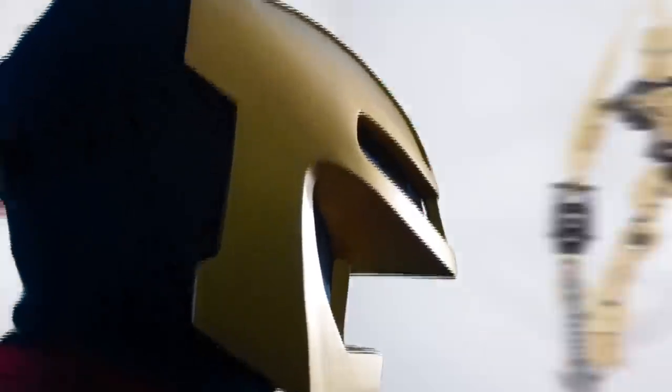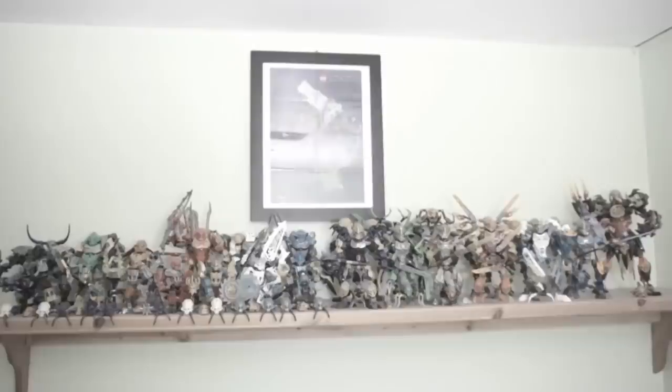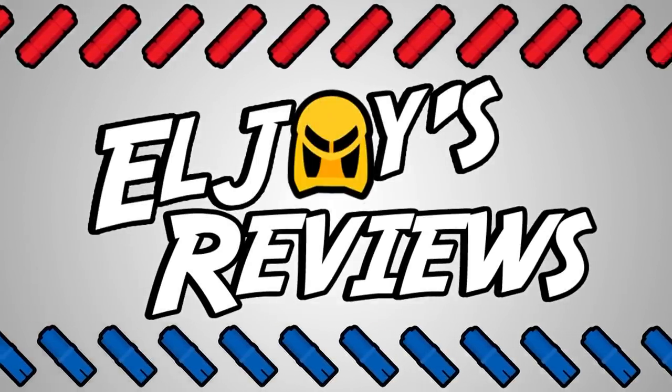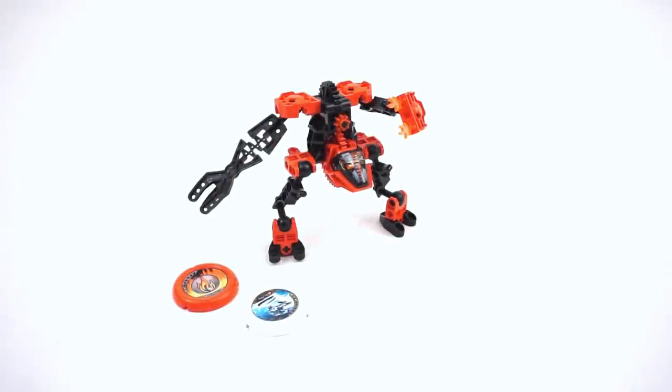Oh man, it's so dark out here — well, good thing I brought my torch. Hello everyone and welcome to a retired review. Today I'm taking a look at set number 8500, Torch. The set was released in 1999, contains approximately 33 pieces, and during time of release was about $6.